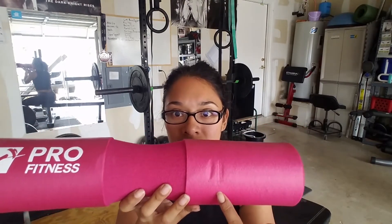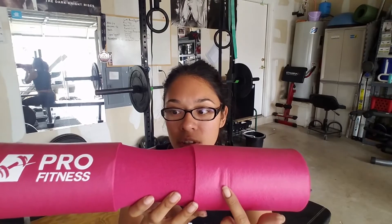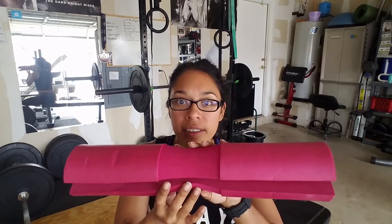I was super disappointed because as you can see it came with indentions here and here. We ordered it off Amazon so I contacted the seller to let them know the issue with the product. But they already stated upfront that if it arrives damaged, just let them know and they'll give you a replacement at no cost at all.